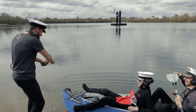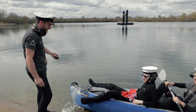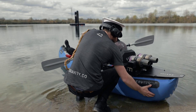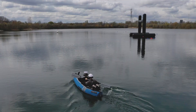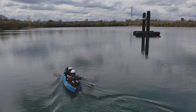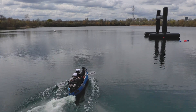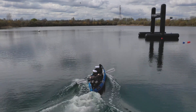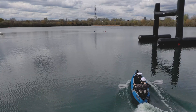Hang on — there you go! Yay! Hey! We'll be right back.